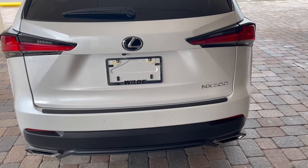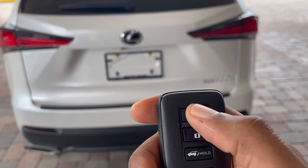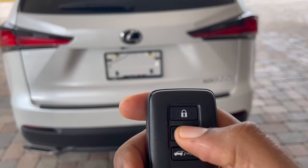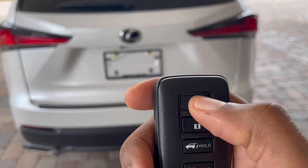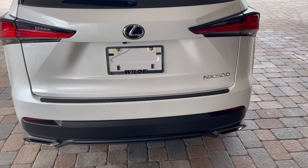If you ever want to shut it off, there are two ways you can do it. You can press the lock button, press and hold the lock button, or you can press the unlock button. I'm just going to do the press and hold for the lock, and that's going to shut it off for you.